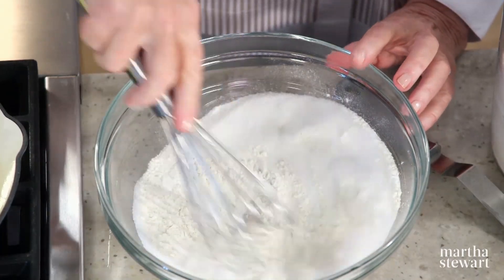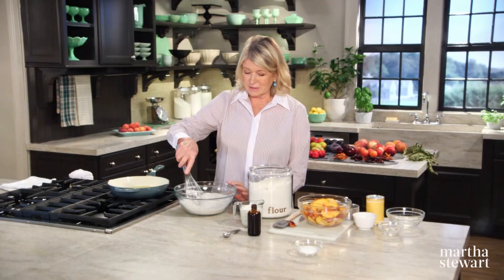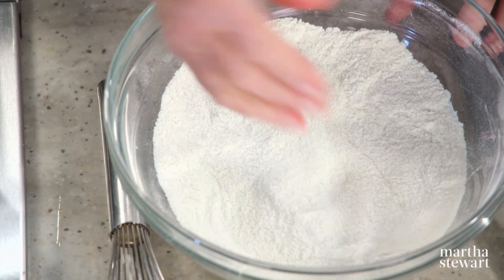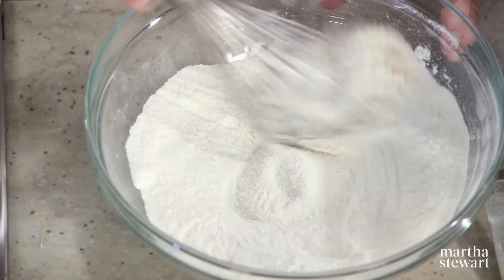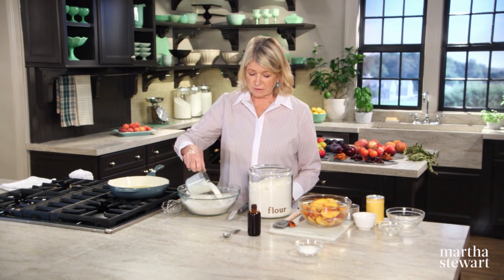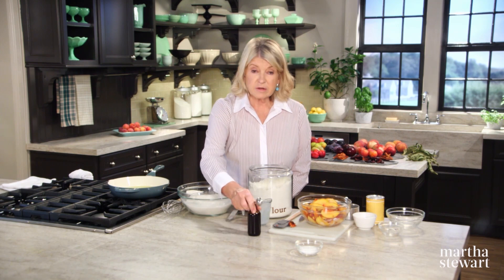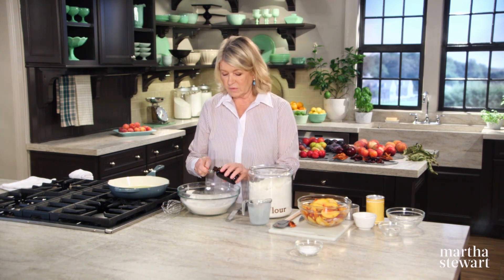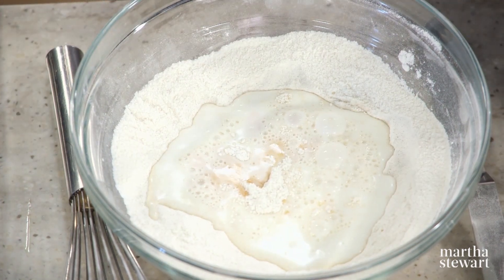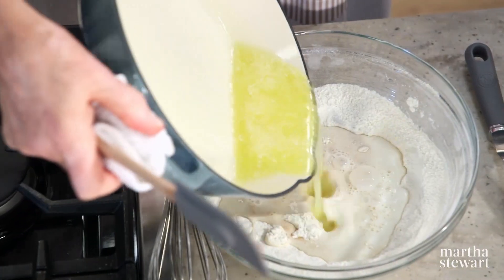Betties, grunts, sonkers — all of those funny names are similar kinds of crumble desserts with fruit. So we whisk all the dry ingredients, then add a pinch of salt, one cup of milk, a teaspoon of good vanilla extract, and the melted stick of butter.